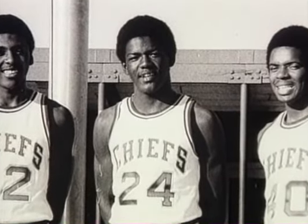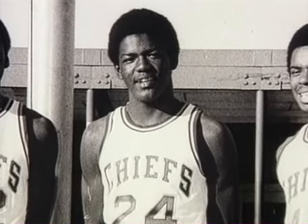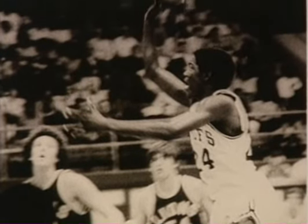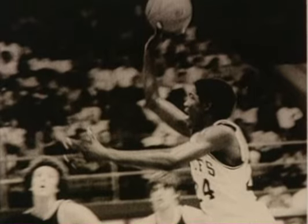My senior year in high school, we won our conference championship, and I always think everything is relative. As I think back about those times now, that was the biggest thing for me — for us to win the conference championship and beat the other teams in our conference. After a standout performance in high school, Joe Dumars was not a hot national prospect, but he was heavily recruited by several local schools. One of those schools was McNeese State University.